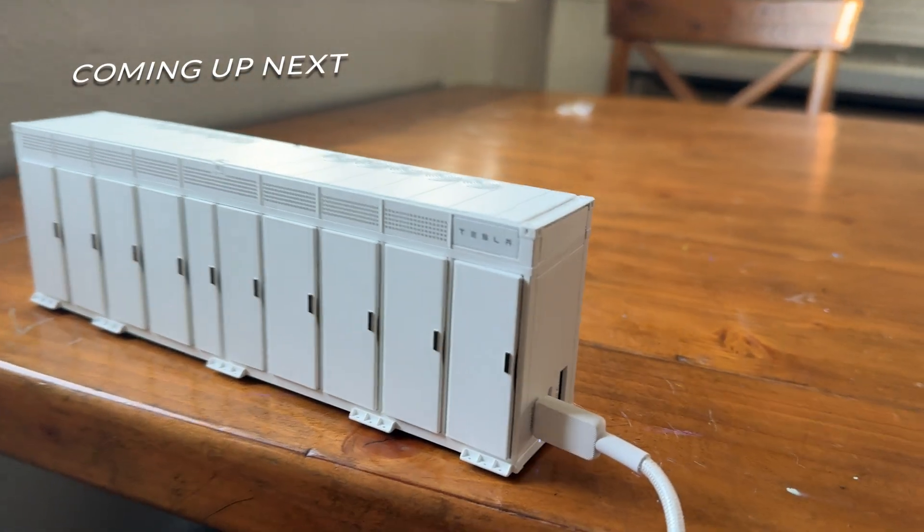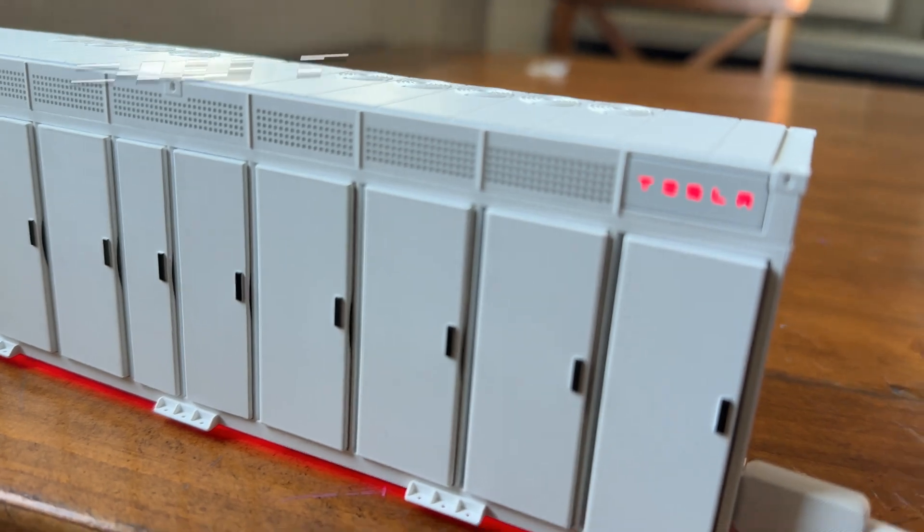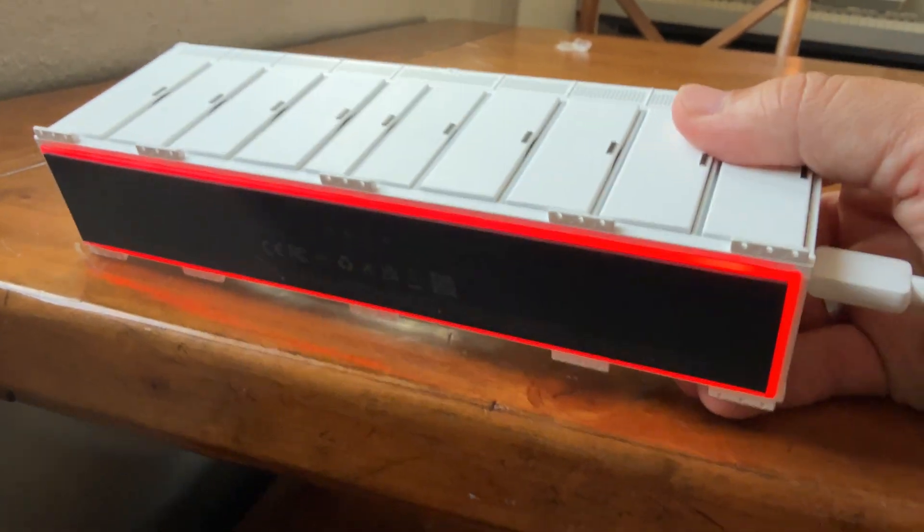One thing I did want to call out — the Tesla will pop up here and then you can see a red light bar essentially going all the way around.